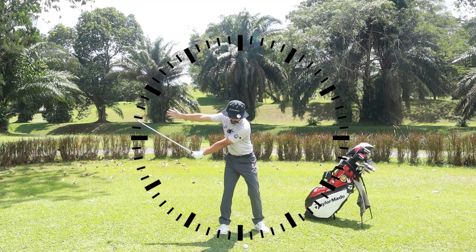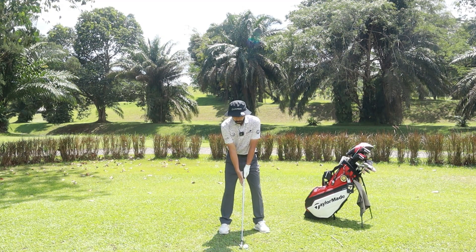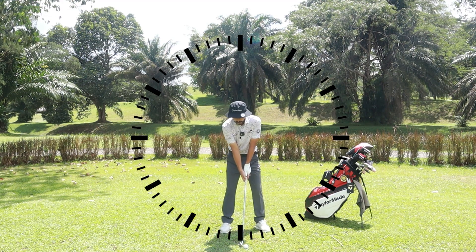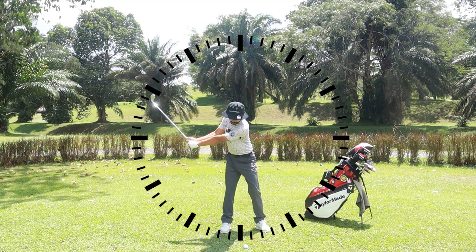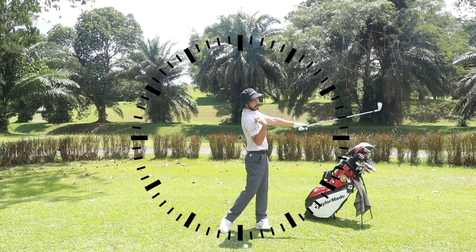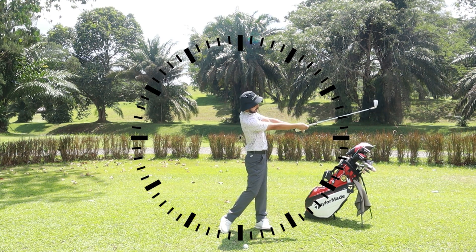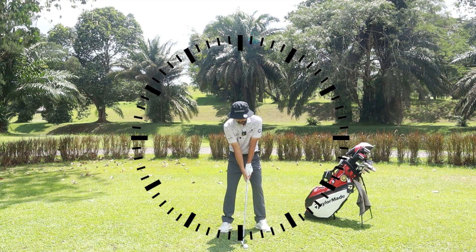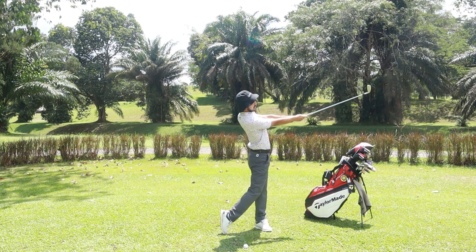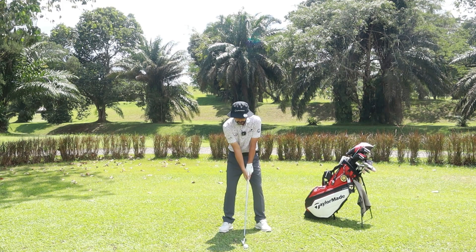So somewhere over here — that will be my 3 o'clock. Next thing is my 9 o'clock, my follow through. What I'm going to do from my 3 o'clock, I'm going to turn through to 9 o'clock. I'm going to feel like my chest is turning, having both arms straight. Try and keep my right shoulder slightly down. So it looks something like that — backswing, takeaway, 3 o'clock and 9 o'clock through my chest.